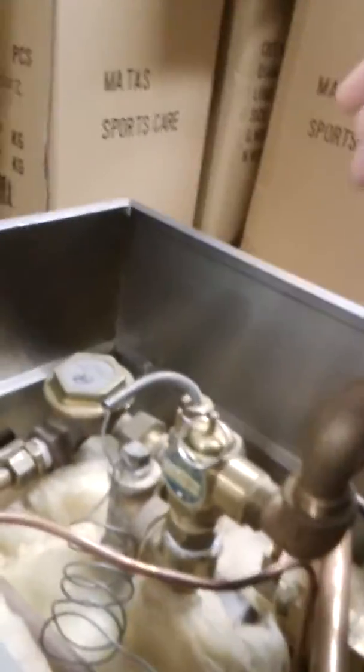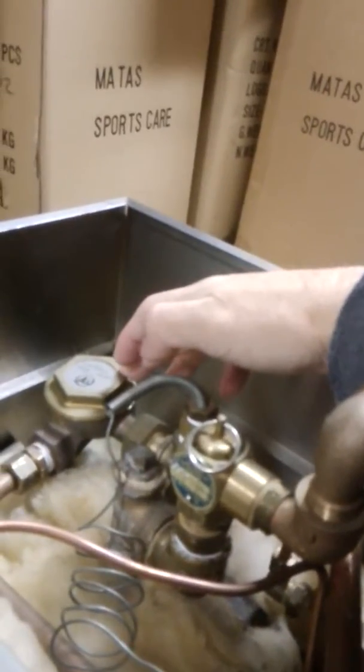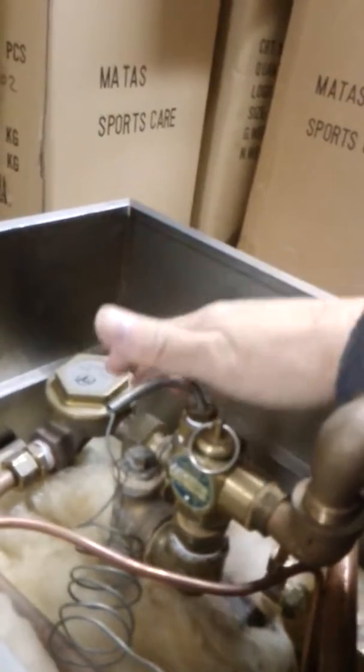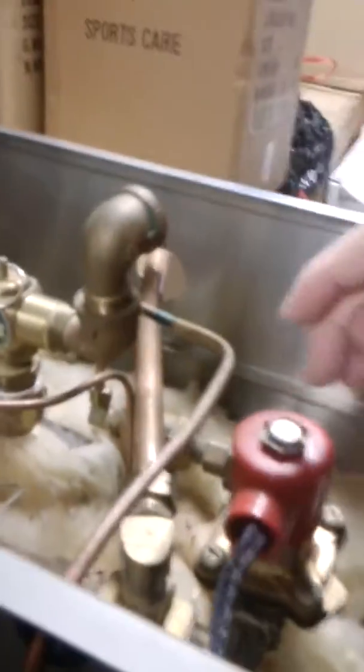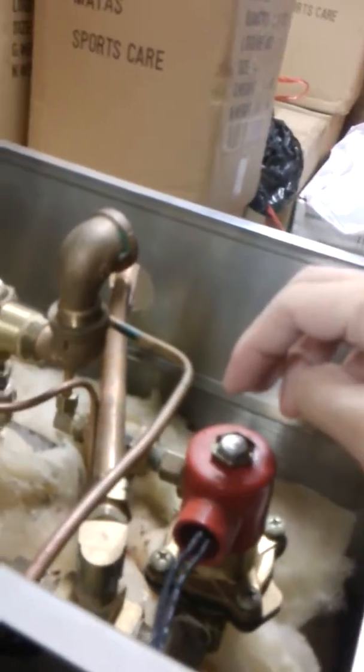On the rear side, you will see two important parts. One is the safety valve. The other one is the steam trap, to make sure that no air is left inside the chamber. And this solenoid is only for the fast exhausting mode.